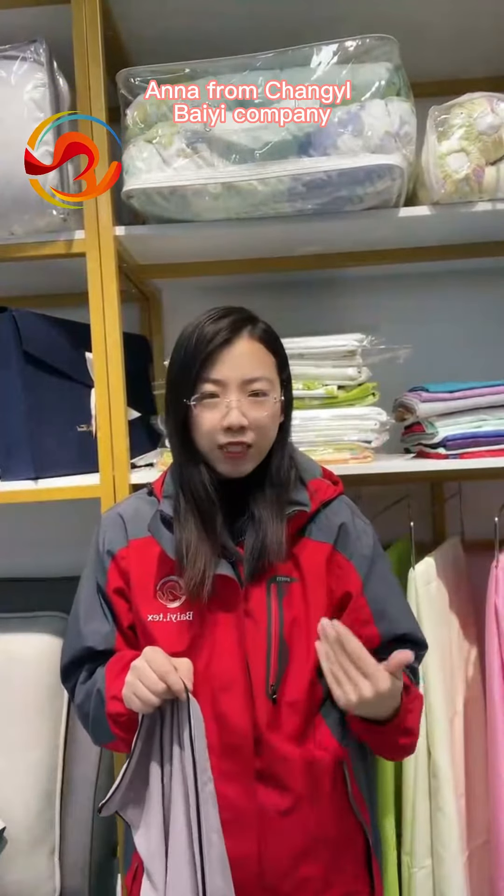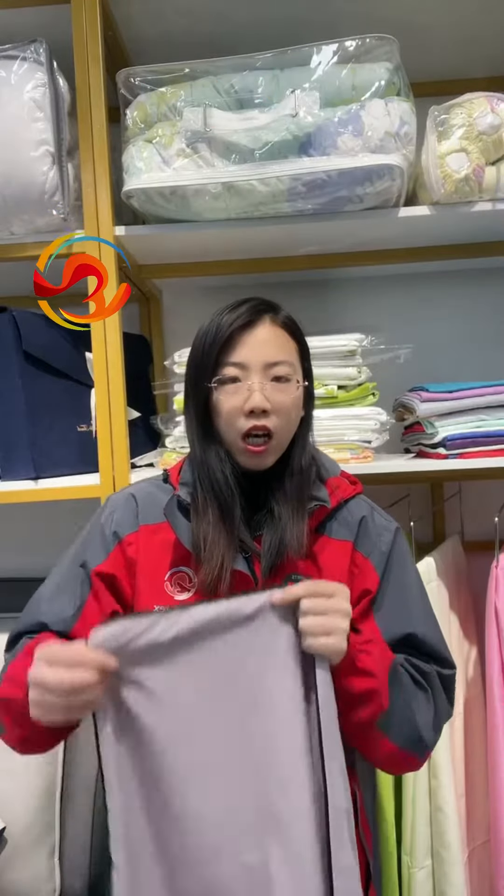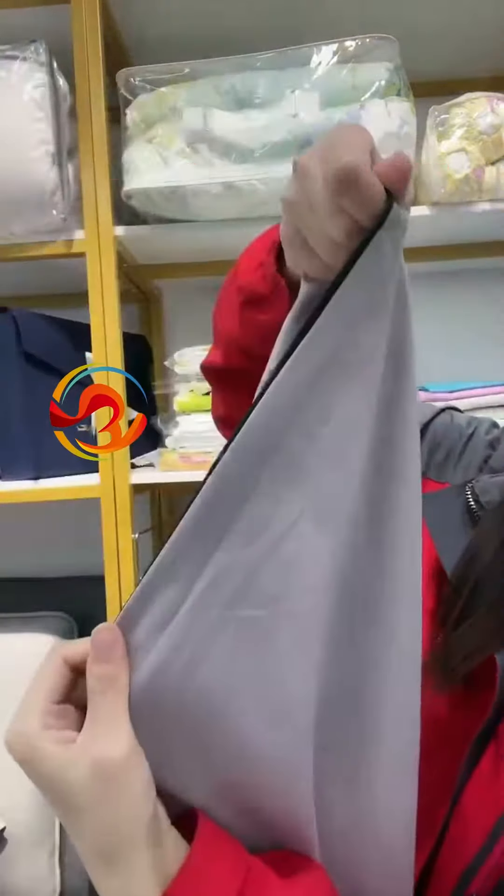Hi friends, this is Anna from Chong Yi textile company. Now we will share our duvet cover details. Please check this is our sewing detail.